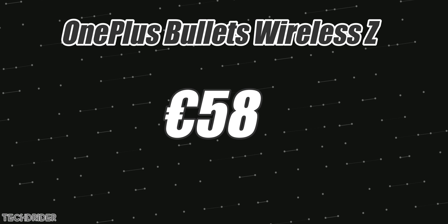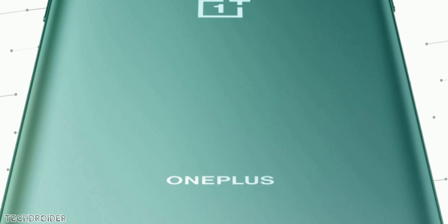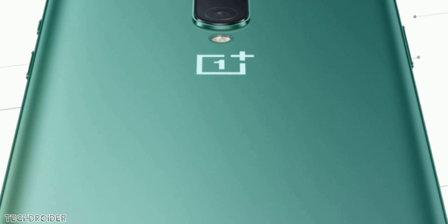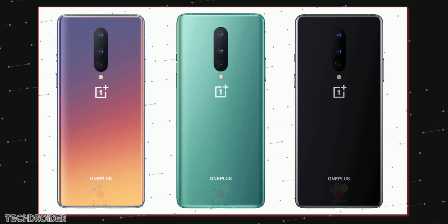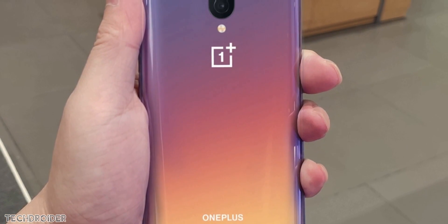Just note that European pricing is usually high, so don't convert that directly to Indian rupees or USD. There are also official cases coming in — sandstone, carbon, clear, and nylon — with different color options. Pricing is around 25 euros per case. Some exciting accessories are coming in; let me know which one you're getting in the comments.